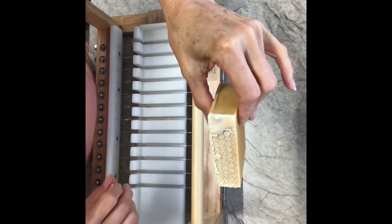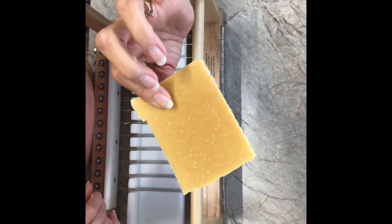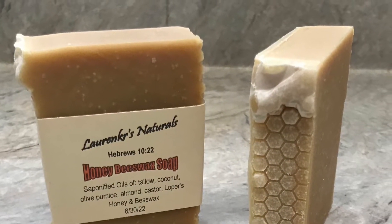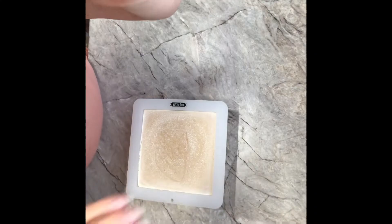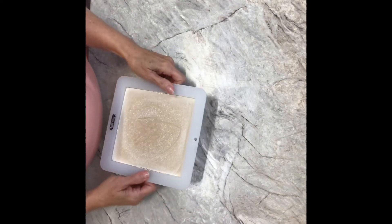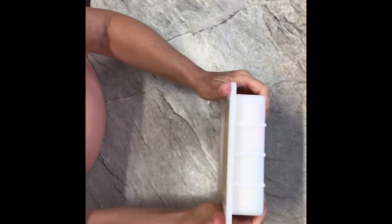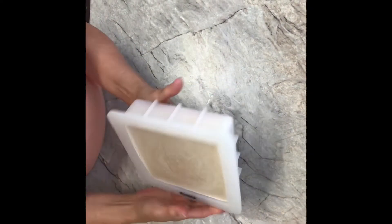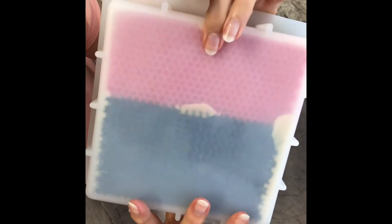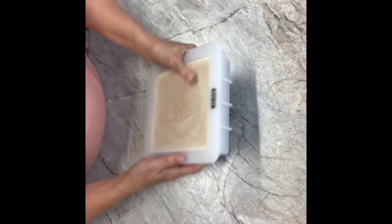The honey actually helps with the humectancy of your skin so that it holds in moisture. Now I had made little teardrops the last time I made this, but I thought I would go ahead and use this type of a mold. I have some of those impression mats underneath, so we're going to take it out.